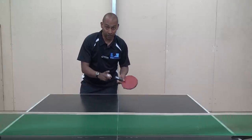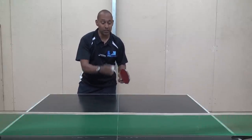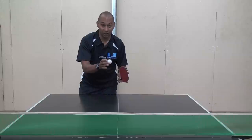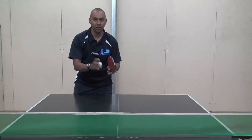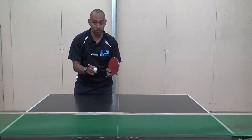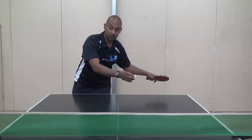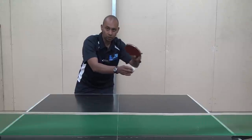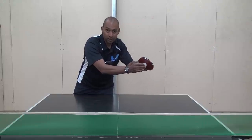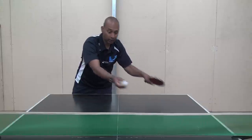But if the ball is going to bounce twice on the table, then as long as the ball is high enough and has little backspin on it, then you can do an attacking stroke. It's still quite a difficult stroke, but it is possible. What you need to do is start with your bat up a little bit higher and come through as fast as you can with your stroke so that the rubber is gripping the ball enough to lift it and take it over the net.